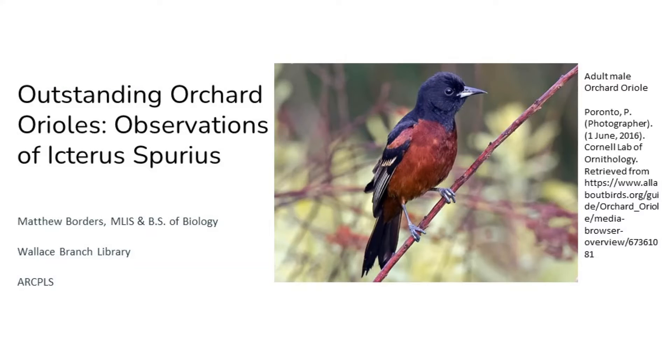Enjoy the rest of the talk! Hi there again, I'm Matthew, and today for this month's Wallace Branch Bird Talk, we're going to be taking a look at our Summer Resident Oriole, the Orchard Oriole. We'll go over identification,